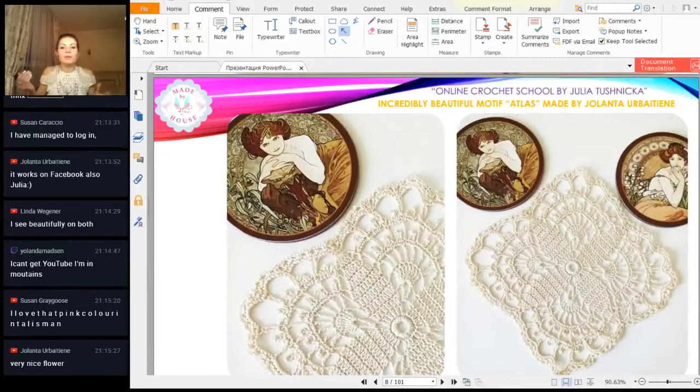Next we have just a fantastic result from Yolanta — she made a motif atlas again from cream-color cotton thread. Incredible, incredible work — incredible presentation. It's so beautiful. I saw it and I said 'wow!' when I saw it. Thank you so much for all your work, for your design, and for this beautiful photo. I love it. I can only say it's amazing work — your motif is perfect. Thank you very much for such work; it brings me a lot of joy.